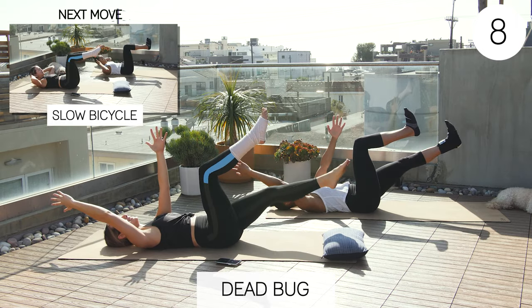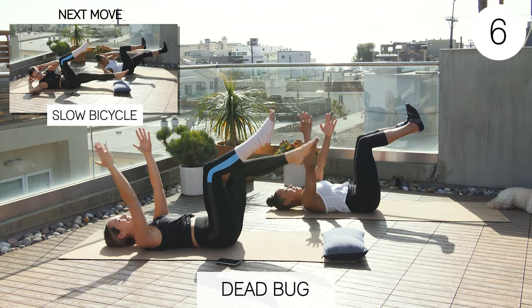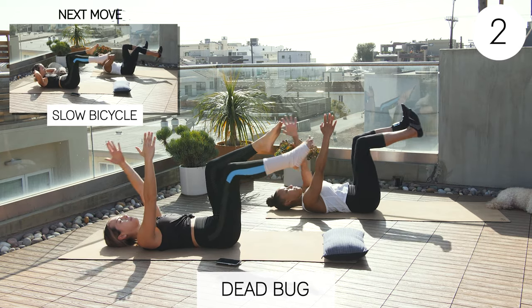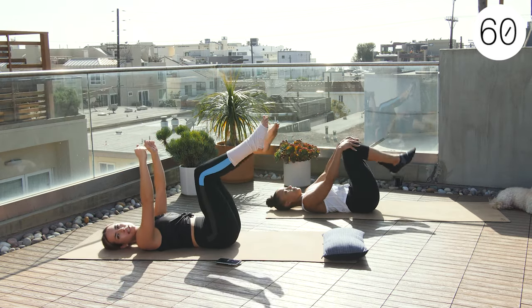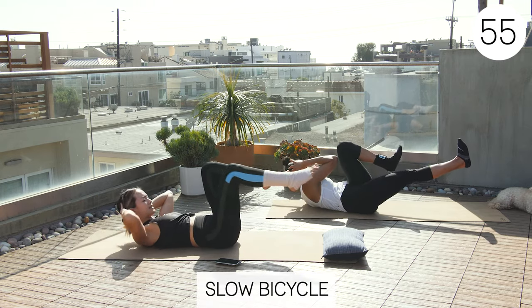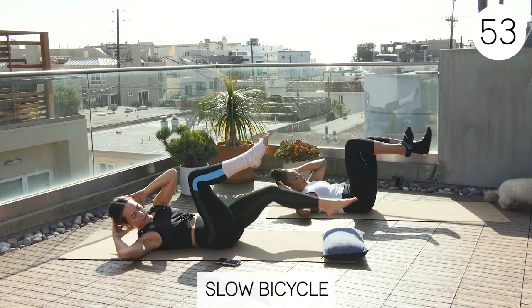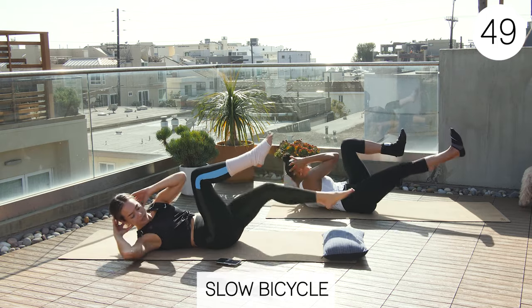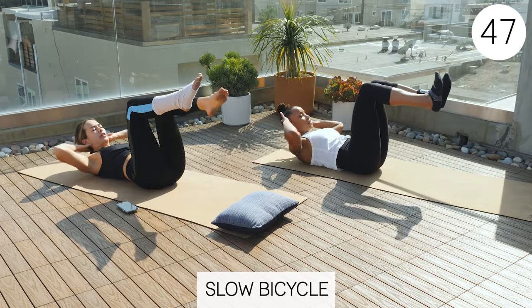These can get really hard, right Sherry? Oh my goodness. Exercise two — we're going right into a slow bicycle. I say slow because people often do these really fast and uncontrolled. I want you to go nice and slow and be very purposeful with your movement. Lightly support behind your ears so you're not cranking on your head at all.